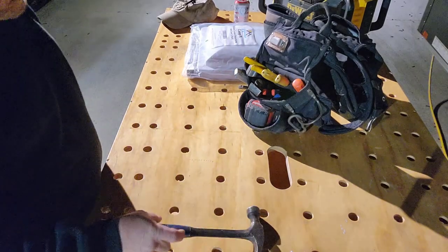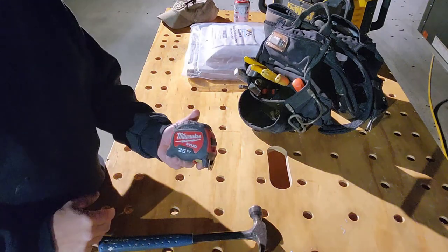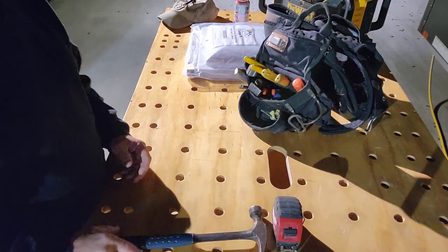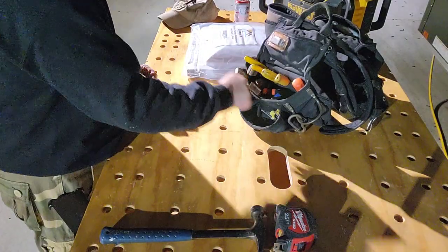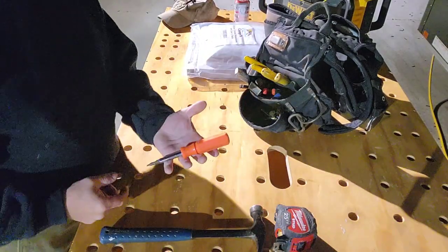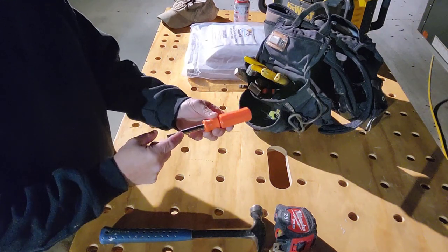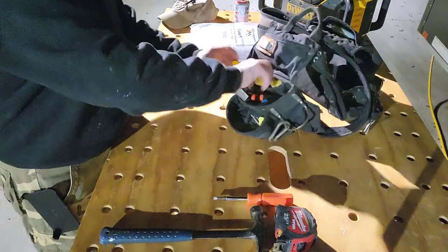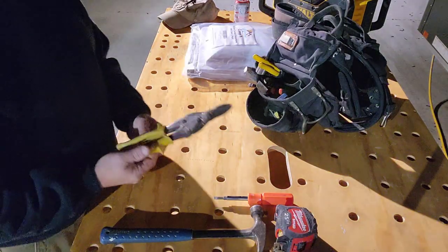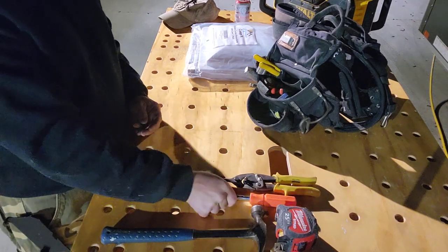25-foot tape measure. Four-in-one screwdriver — six-in-one actually, because you can use this as a nut driver and it's two different size nut drivers. Pair of tin snips that I've had for a long time. They're an everyday carry.